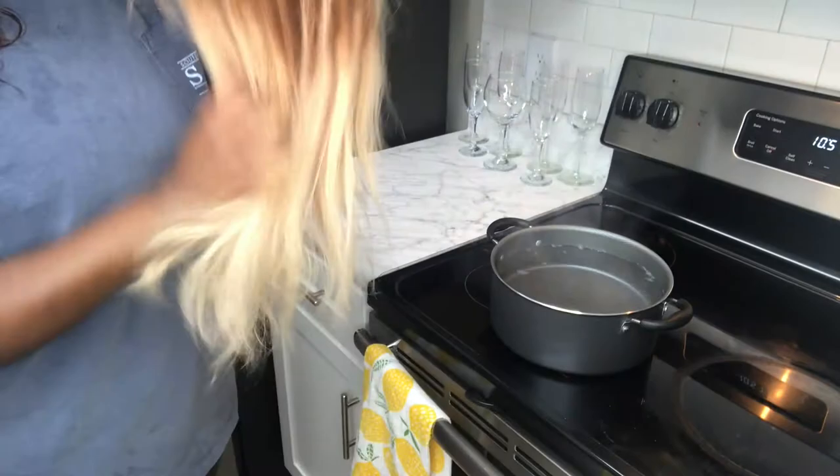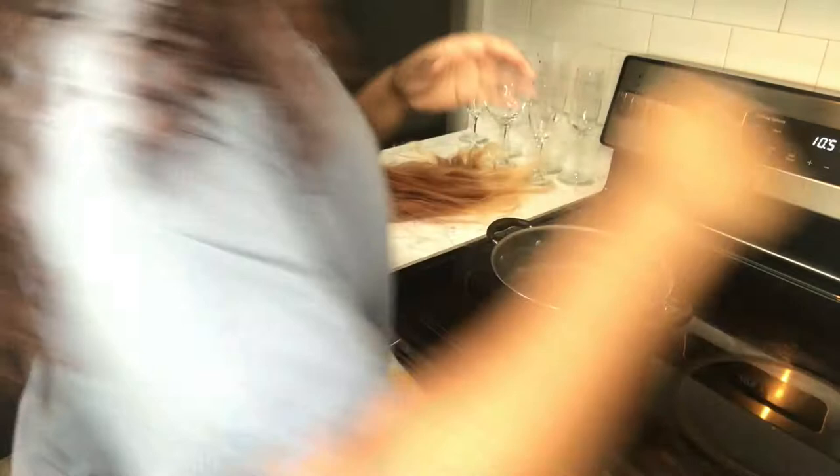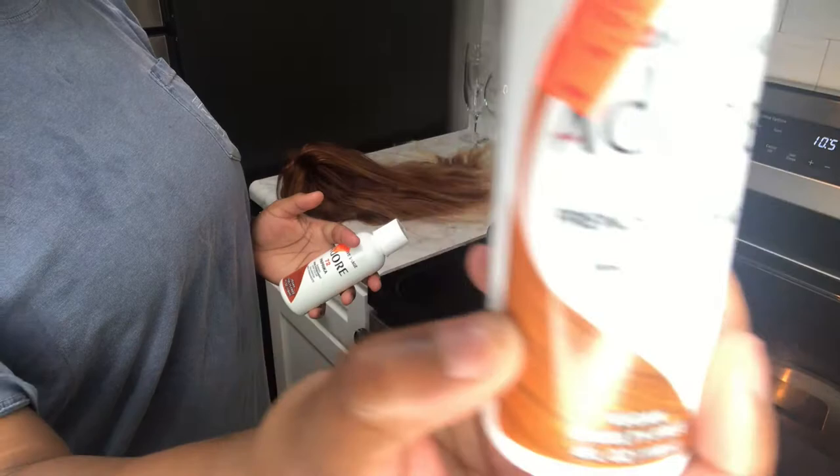What's up, guys? Welcome back to my channel. Yes, we're going to start this one with a voiceover. So right here I have this old wig that I literally just pulled up out of my hair closet. And today I'm going to color it that gingery orange that you guys seen in the thumbnail at the beginning of the video. The two colors that I'm using is Paprika 72 and French Cornette — I cannot see the number of that one, but I think it's 52. Yep, 52.